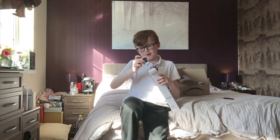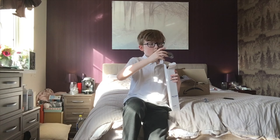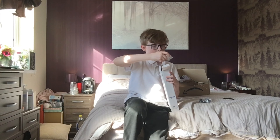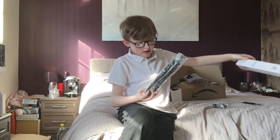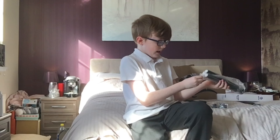There we go — here it is. 'GoreFree mini tripod, color black, including flexible tripod' — they've spelled flexible wrong. Let's unbox it, open it up.